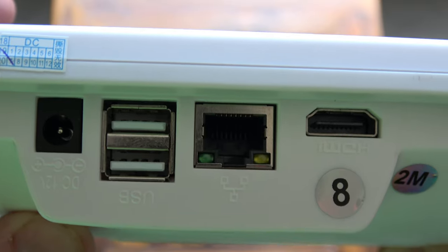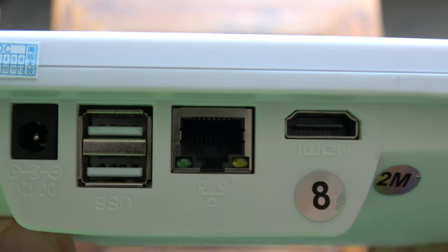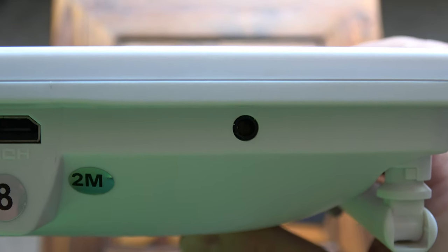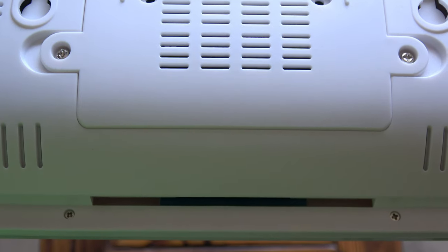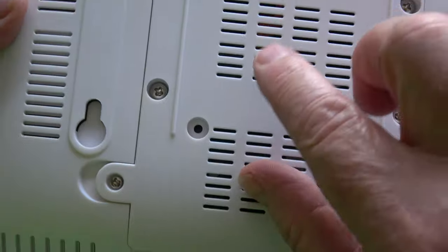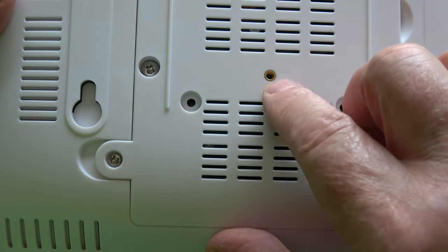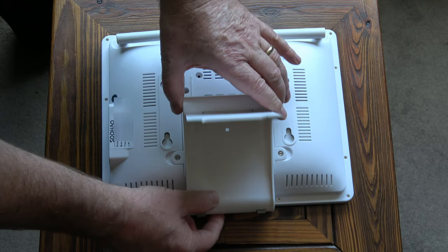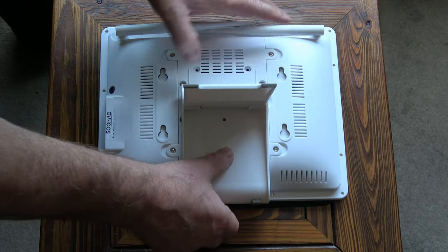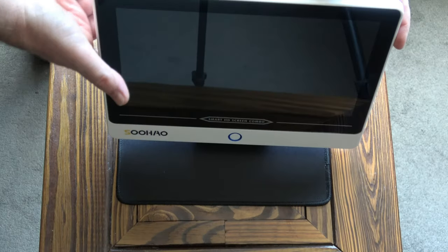Looking on the side, you can see there's a socket for the power supply, two USB sockets, an ethernet socket, an HDMI socket, and a three-and-a-half millimeter audio socket. At the bottom of the monitor there's a groove that the mount fits into, and the screw that goes into the back of the mount also fits into the monitor to keep everything secure. The stand just slides up and into that slot.